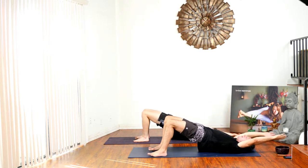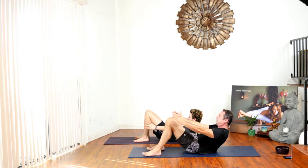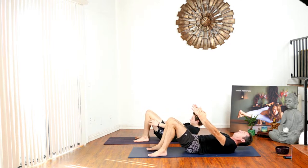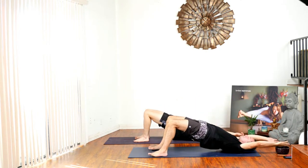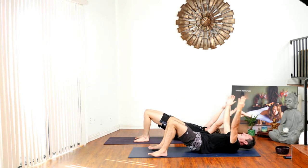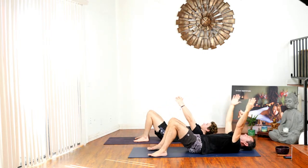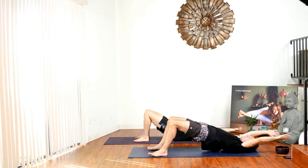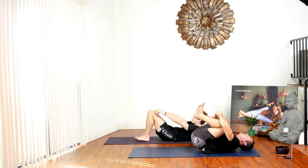Exhale everything down. This time come up just a little bit, come back down. Inhale, lift up. Exhale, tighten everything and come up just a little bit. Inhale, exhale, extend, lift, lift. Come back up, grab your knees and give yourself a big hug.